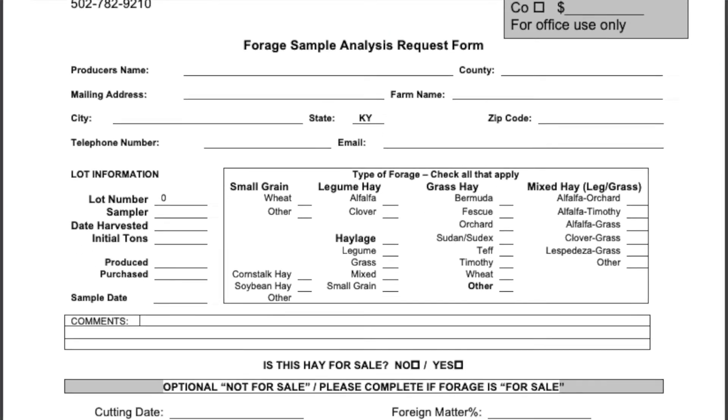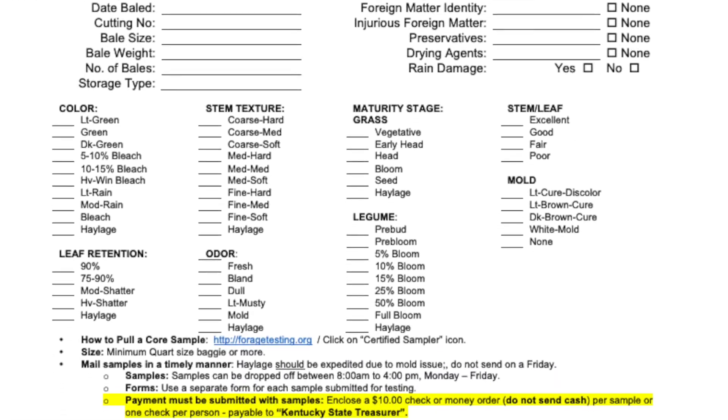Be sure to collect about half of a gallon-size resealable bag, or about half a pound, to send to the lab. Get all the air out of your bag and make sure that you do not allow it to be exposed to excess sun, like on the dash of your truck. You want to get that sample sent properly to the lab so you can get your results back. Before you send it, print out the forage sample analysis request form and attach it to each sample submitted for testing — that form is available online, or contact your local Extension office for help.